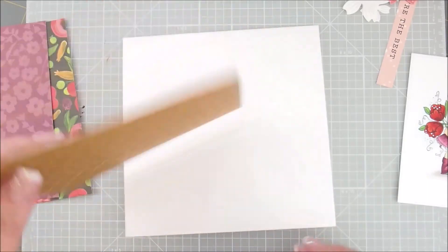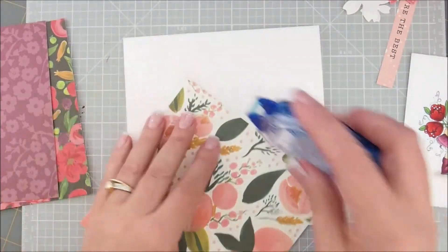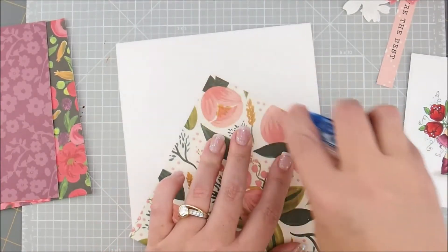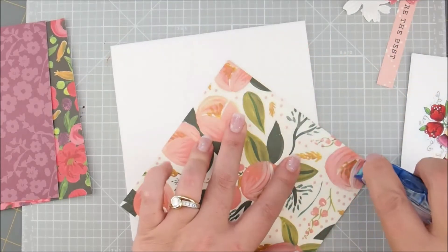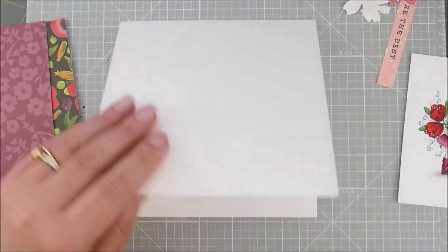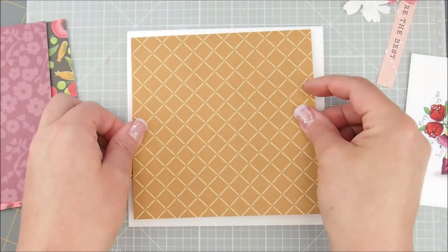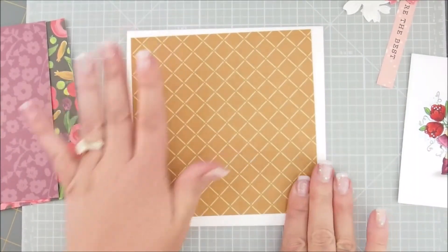So let's start by attaching this to our card base. This pretty one has flowers on the back. I'm not going to do anything fancy — I'm just going to take my tape runner and put some tape on the back. I always make sure that my card is opening the way I want it before I get started, because I have put it on there the wrong way before.